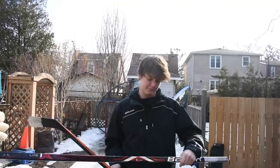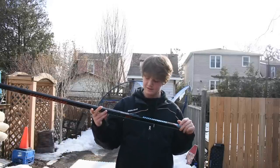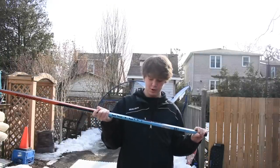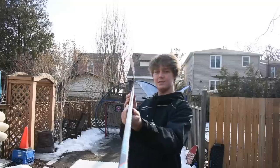The specs are 77 flex, senior Matthews curve, lie 6. And this is the pro stock hockey stick we're gonna be looking at today — it is a Chris Versteeg Covert QR1. He plays for the Calgary Flames, he's a right-handed player like me, so I got lucky to pick up one of these sticks. As you can see, that's a pretty nasty toe curve.